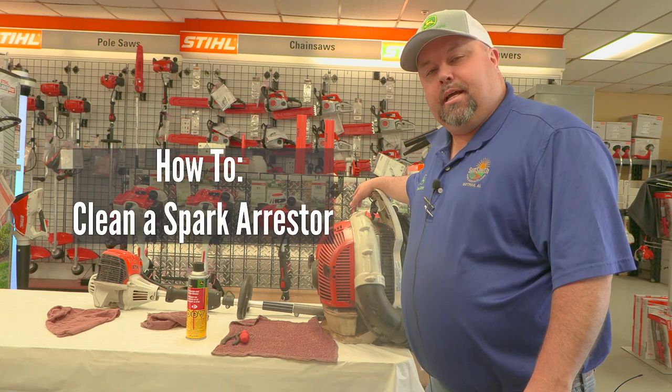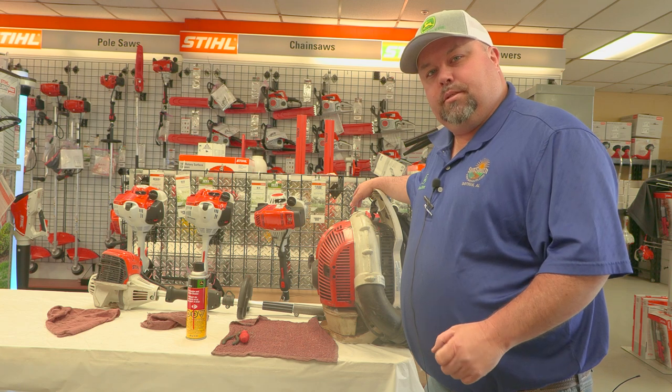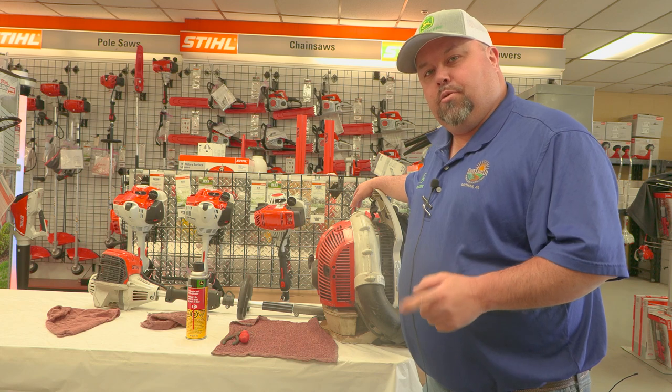I'm Eric with SunSouth Dothan. Today I'm going to go over how to clean your spark arresters on your STIHL equipment. If you've ever been using your STIHL equipment and it loses power, this is the first thing you want to check.